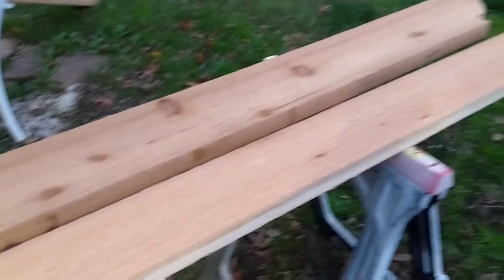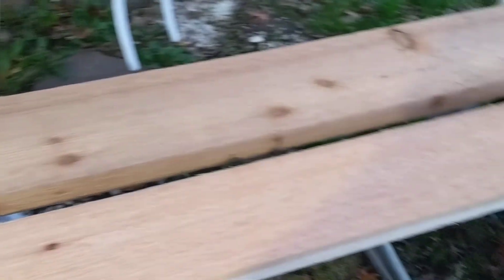I've got some rough cedar left over from a job — that big board right there — and I went ahead and picked up a 2x6, and that's what we're going to make this out of.